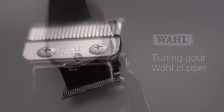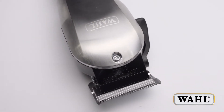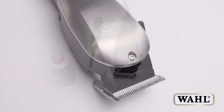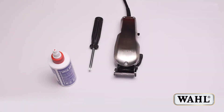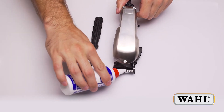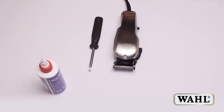Tuning your wall clipper. Wall clippers are tuned at the factory to run on Australian or New Zealand voltages. However, due to the nature of our electrical supply system, the actual voltage in your location can be plus or minus 10%. Clipper performance will vary with the actual voltage in your location, so it is essential to tune your clipper to get the best performance.